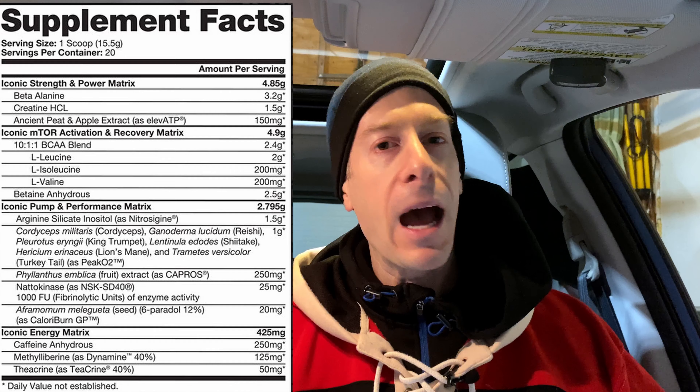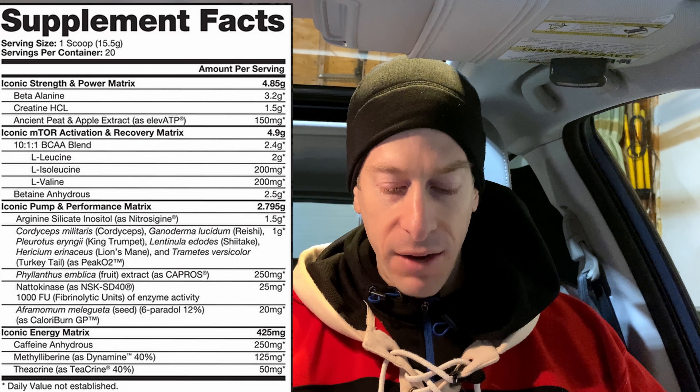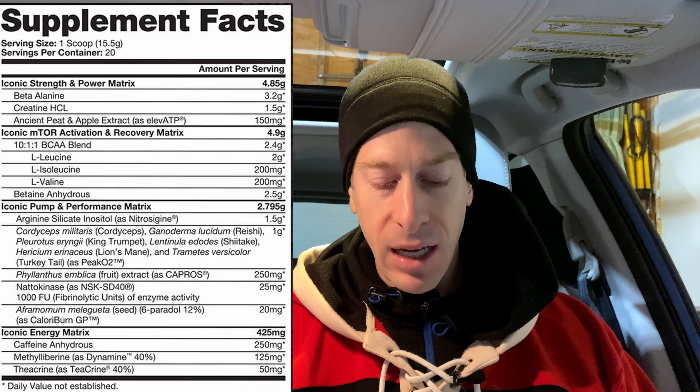For the energy matrix — what everyone typically cares about — we've got caffeine anhydrous at 250 milligrams. For some stronger pre-workouts that's on the lower side, but for many people 250 milligrams should be plenty — that's two and a half normal-sized cups of coffee. Then we have Dynamine at 125 milligrams and Teacrine at 50 milligrams. It'll be interesting to see if this provides enough energy, since I've been using some stronger pre-workouts lately.